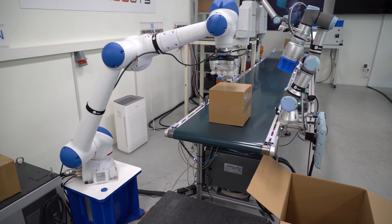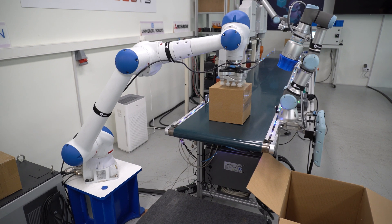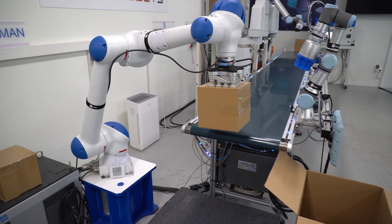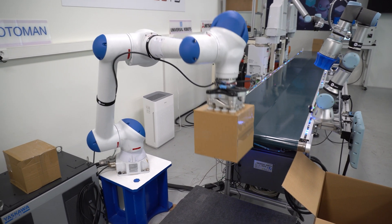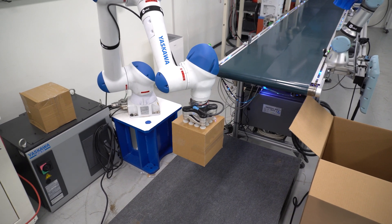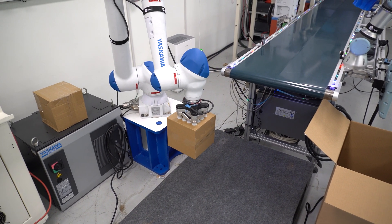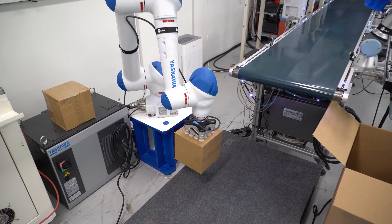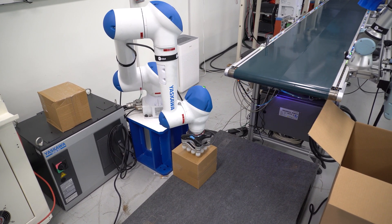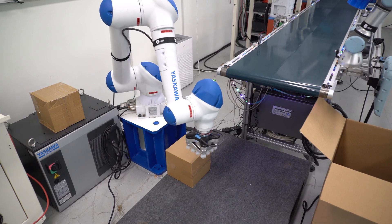The robot on the right, the UR3, has a soft gripper, so it could also be sorting food products or fragile products like glass. And the Yaskawa, if we change the gripper, it could also be handling other types of materials, products, or items, instead of just boxes, because this one just suctions, and it's very useful for boxes or other flat surfaces.